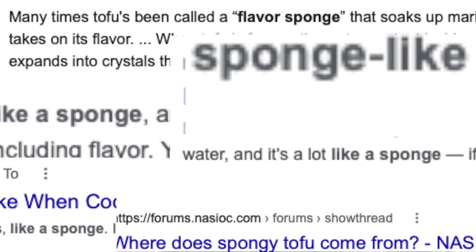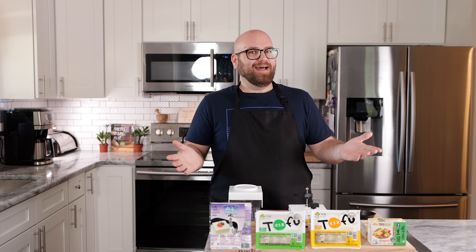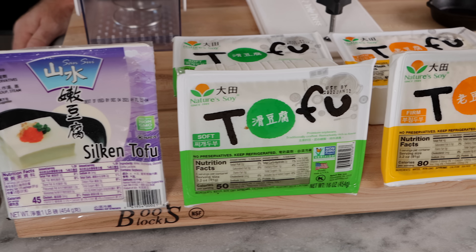Do you absolutely have to press your tofu? I don't know. I want to test that theory. I kind of don't think you have to. All I've heard my whole life about tofu is that it's like a sponge and it sucks up all of these flavors. But have you ever experienced that? I haven't. I don't think that really exists. I'm wondering if that 15 to 20 minutes prep time where you're pressing your tofu actually does anything worthwhile.